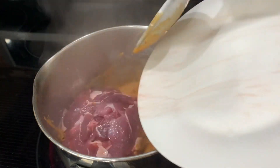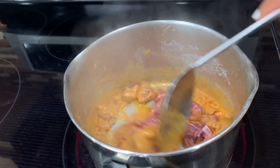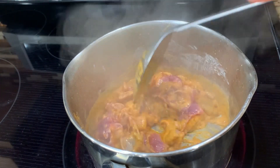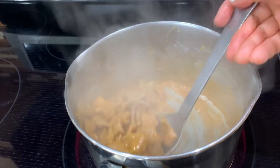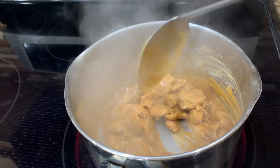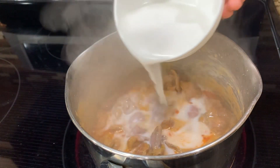Stir, cooking the beef on low heat. Cook until the beef turns brown. Then add half of the lighter part of the coconut milk.